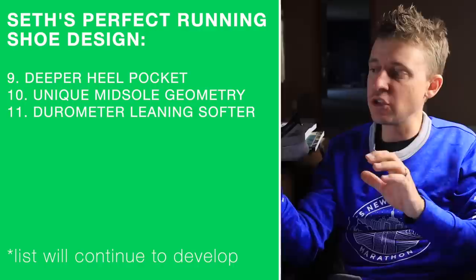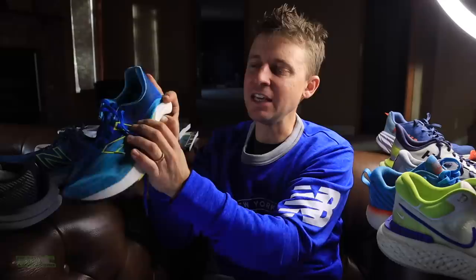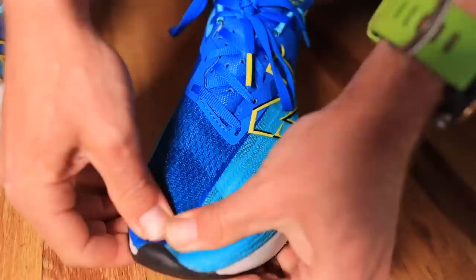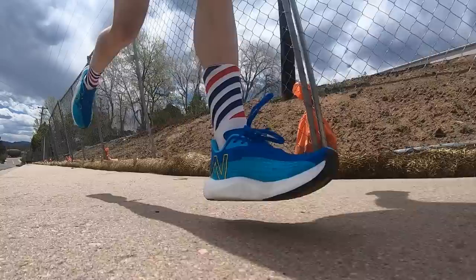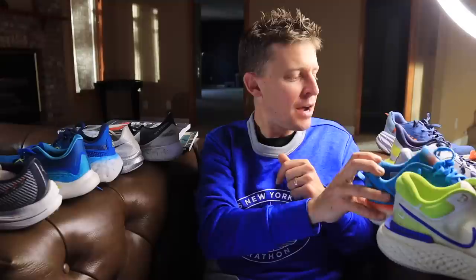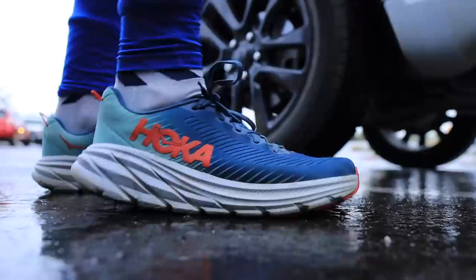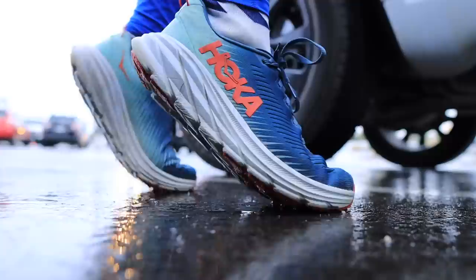We already covered the snug toe box. Durometer — leaning in the direction of softer. What is the durometer? It's the softness scale or hardness scale of the midsole. The Rebel V2 from New Balance is known as having the softest midsole out there — basically buttery soft, as I said in the full review. This Rebel V2 is really, really soft and basically too soft. It's a little too soft for really fast speeds — you don't want to be sinking into the midsole too much. I suspect New Balance will work on that in 2022. The Max Road 5 is actually a good balance — soft, but not too soft. Or the Rincon 3 — pretty soft too, but a little better than the Rebel V2.